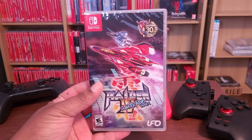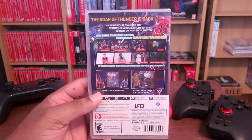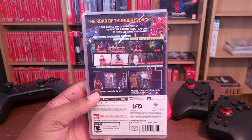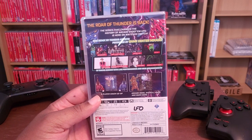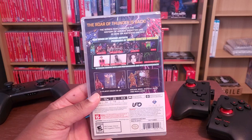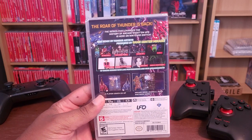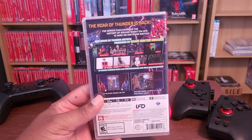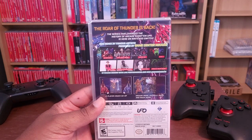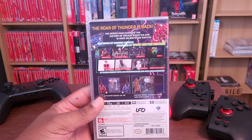The next game is Raiden 4 Mikado Remix. This is a re-release of Raiden 4, which also happens to be my favorite game in the Raiden series. This game supports Tate Mode, so you could use this one with the Flip Grip and have a really cool experience playing Raiden 4. It also comes with the original port of Raiden 4 and then the Mikado Remix, which basically gives you a lot of sound options to play. If you've played one Raiden game, you've pretty much played them all.